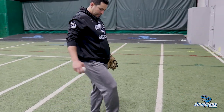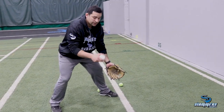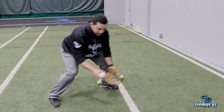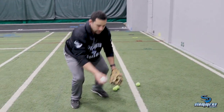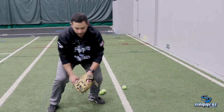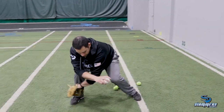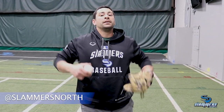Nice and easy. This one — we're just dropping from the sky, eyes on the ball, and move my feet. Nice and easy. Small movements — we don't want to see glove flips. I don't want you hitting the ball back at the wall hard. Just nice and easy, and have fun with it.